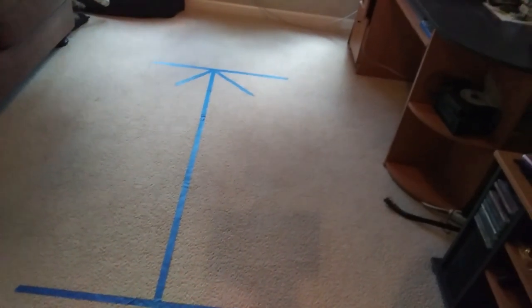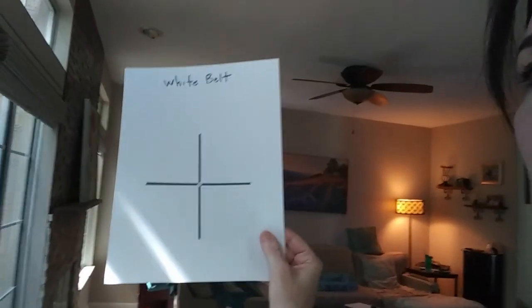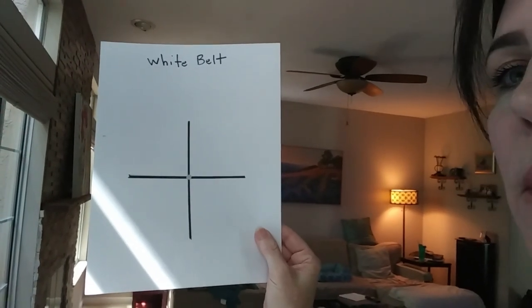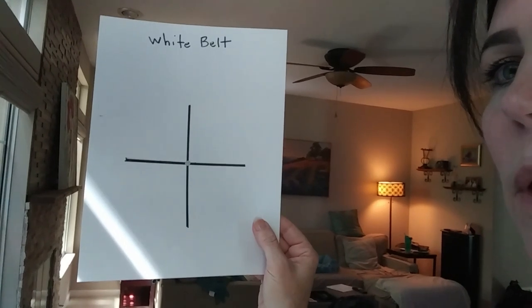So I'm going to show you what all the forms look like on a piece of paper and you can make them yourself. Okay, we're back. I want to show you the white belt form — right in the middle where the silver spot is, that's where you stand and start and finish your form.